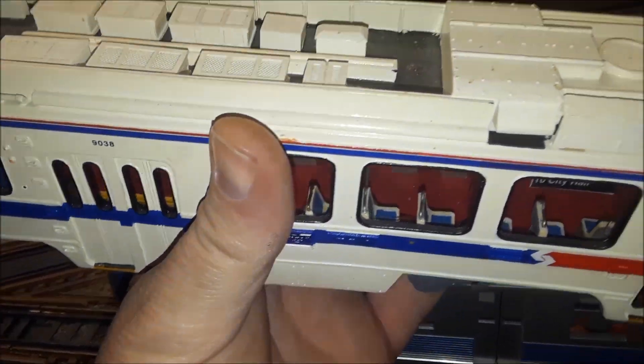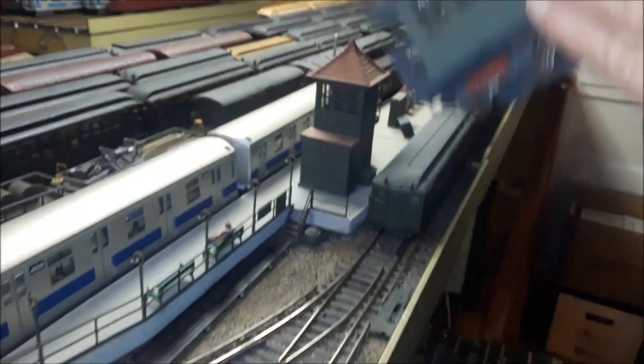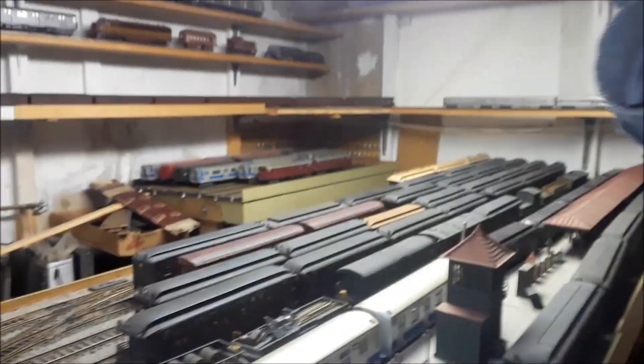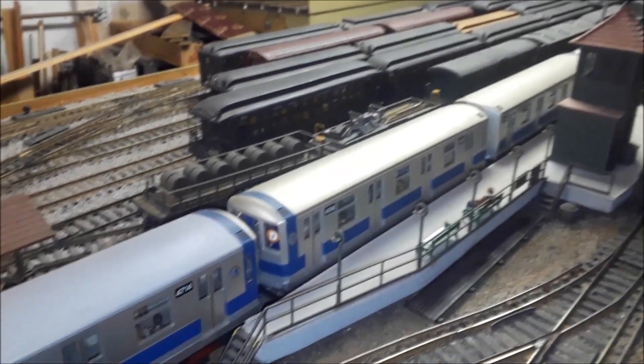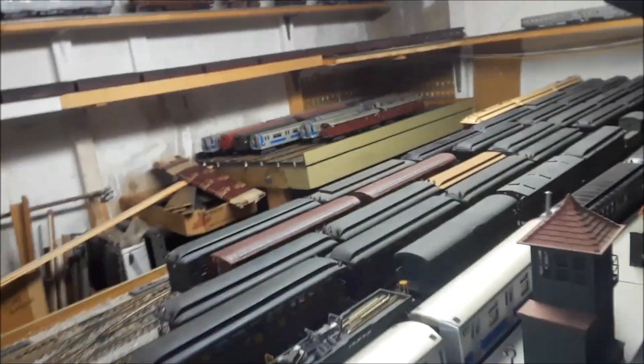Here's one of my Manhattan elevated cars. If you look through the inside — you've got to hold them to the side because of the windows, bring it up to a light — they have the exact seating. I could show you pictures of the real cars. Advertising — I did all that. The motorman's cab has controls in it, a control handle and everything.